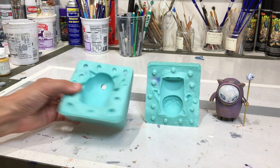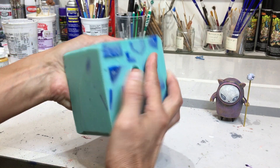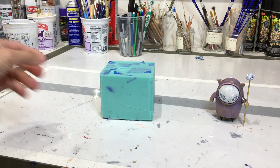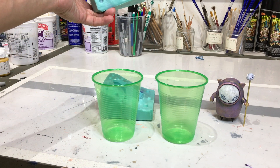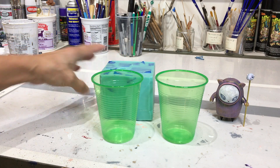A second option would be to rubber band the mold super tight, pour water in, then pour that water into a little bucket. Take the water in the bucket, split it in half, and that'll give you a closer estimate. Just remember, before you pour the resin you really need to clean out every little drop of water out of the mold, because resin and water do not mix.